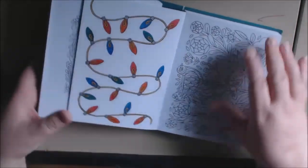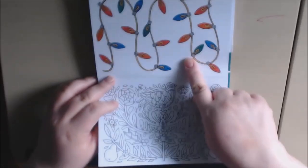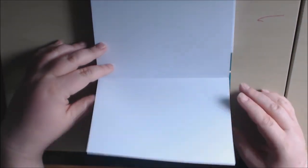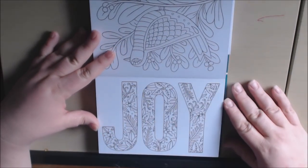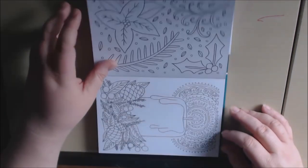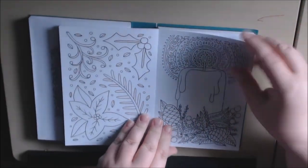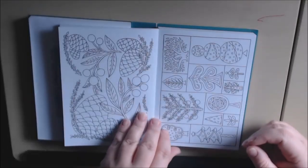This looks like a partridge in a pear tree here. After you finish coloring it, I'm just going to leave them all in the book until I'm done and then pull them all out and address them as I go. Very, very pretty. Very creative, I really like this. A candle, some holly, some mistletoe.